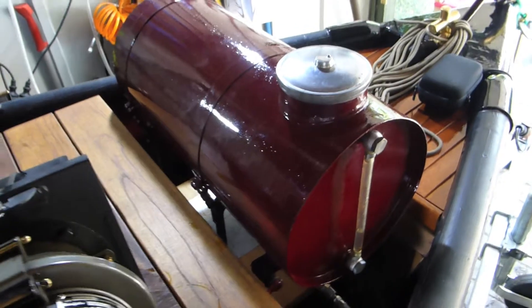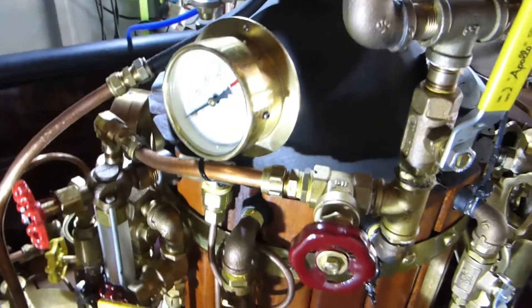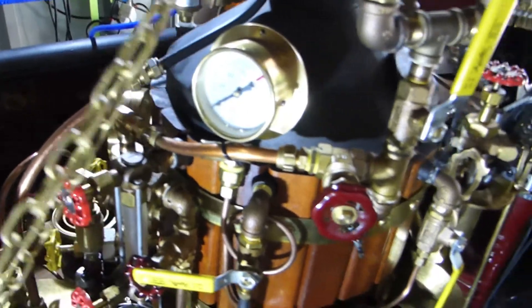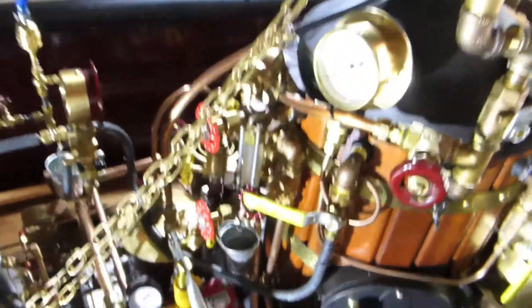With this tank you can run for about 14 hours at full speed. Now we come to the generation of steam. Normally I go up with the steam to 75 psi, and the safety valves here — one and two, they are double — release the pressure normally at 100 psi for security reasons.